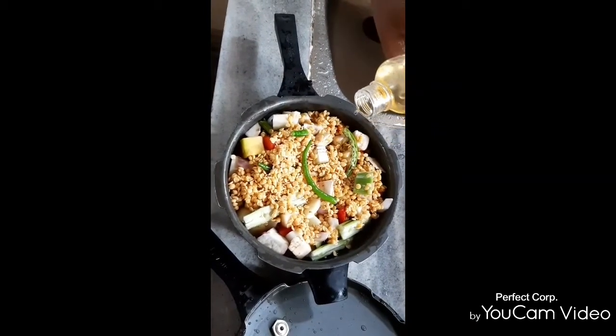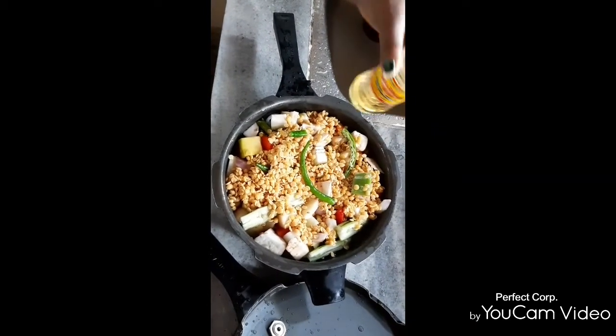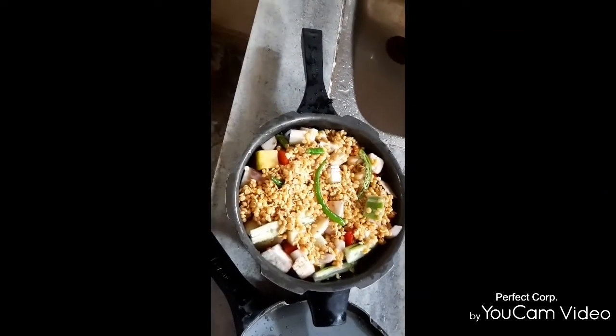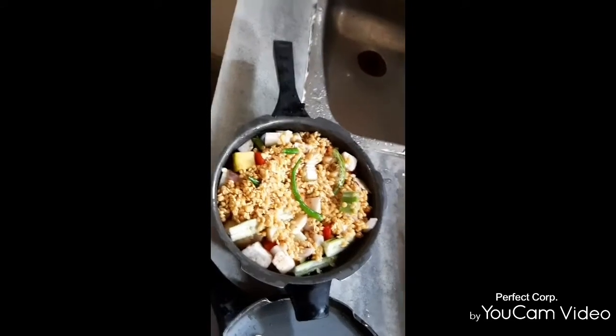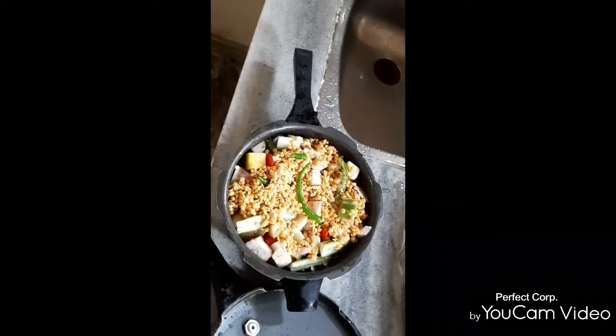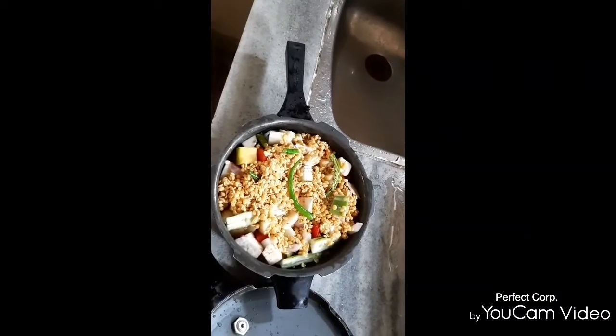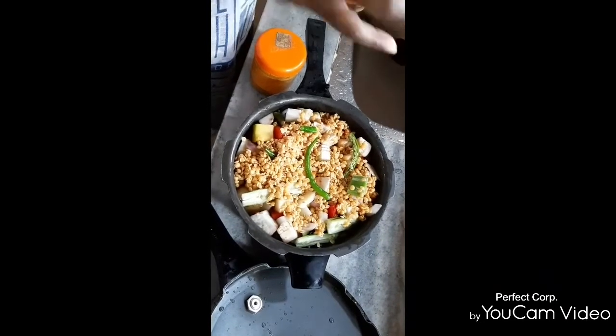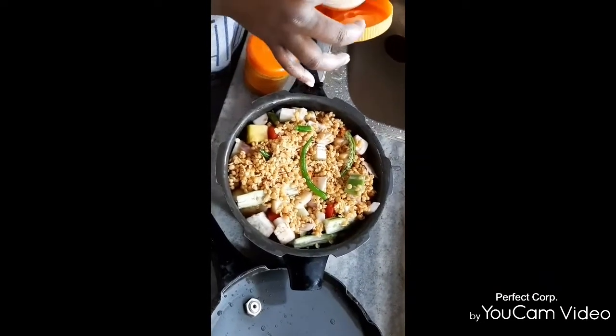The next step is to make the taste of the seeds. This is the taste of the seeds. The seeds will be made in the seeds.